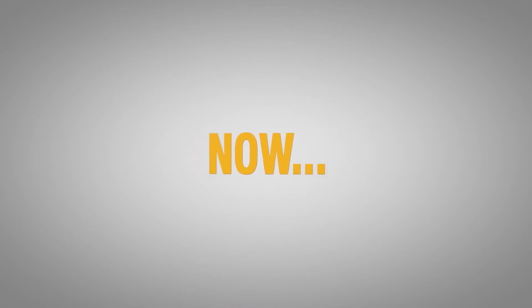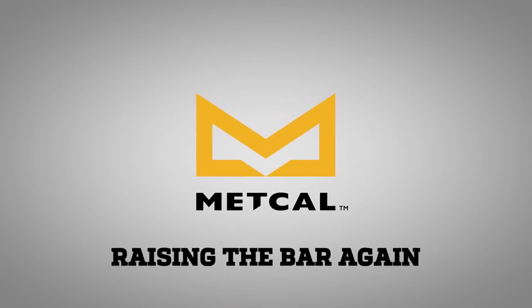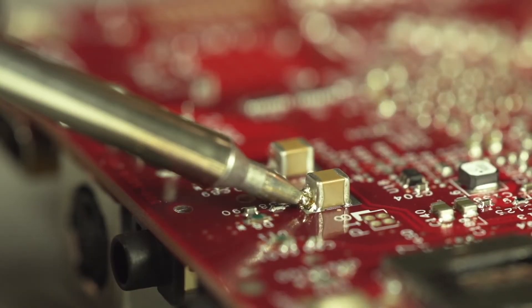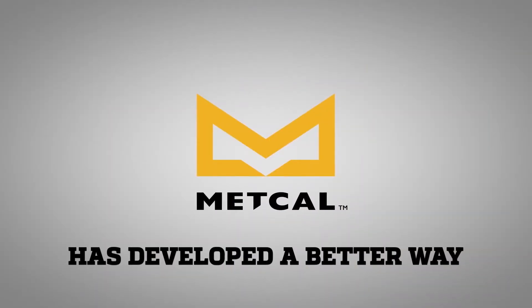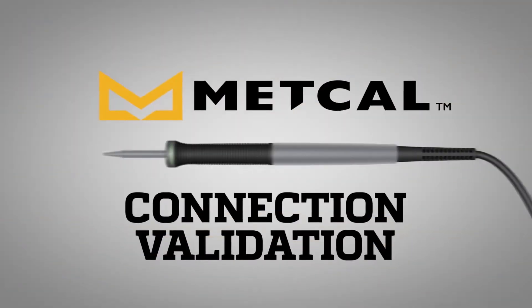Now Metcal is raising the bar again with a technology that will forever change hand soldering. Currently, the industry standard is based on a visual inspection of the solder joint. Metcal has developed a better way. Introducing Connection Validation.